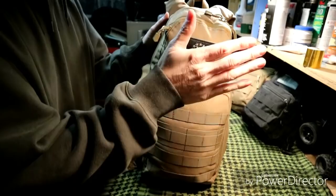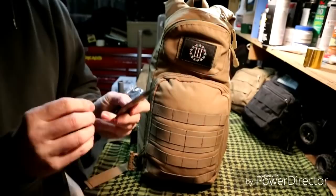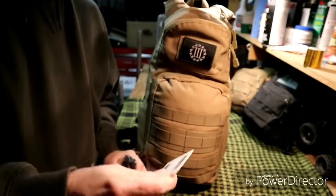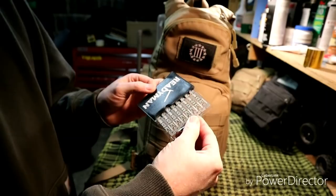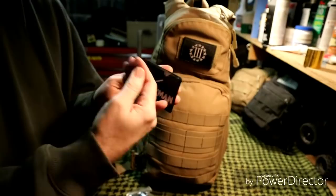Now the small compartment on top of the bag. This has an extra ID — I won't show it because it has an address on it — but I keep an extra one just in case I lose the one on me. I also have a ReadyMan lock tool: you put this in a lock and it basically disables it so nobody can unlock the door. If you need to get into a room and lock yourself in, that's what this is for.